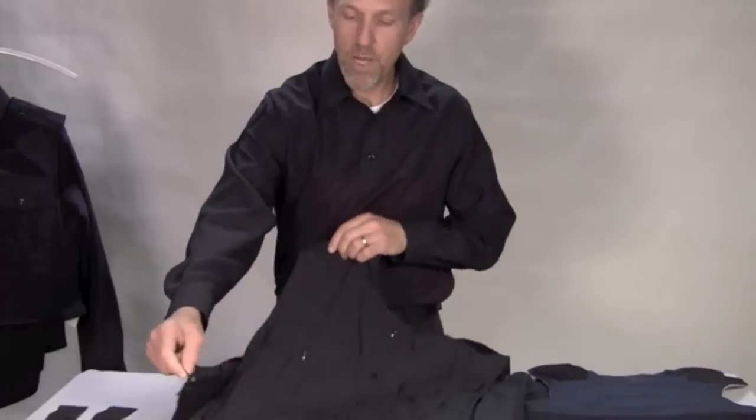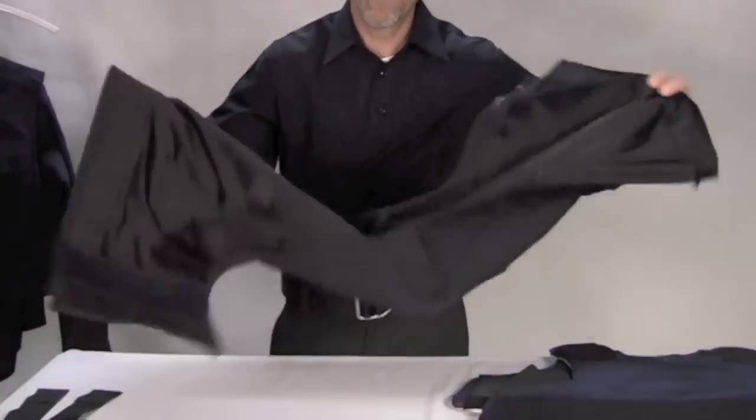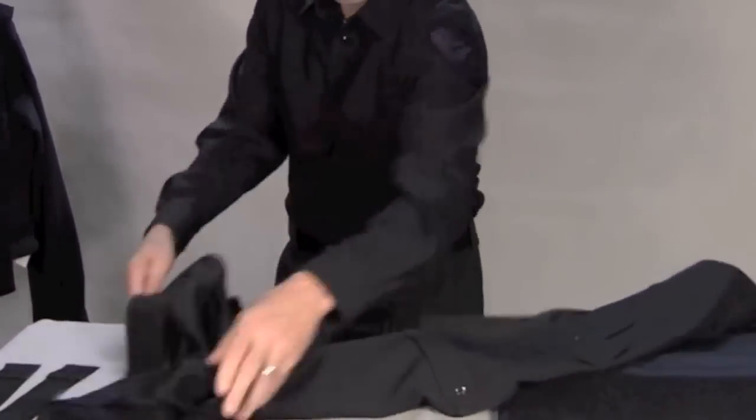The next step is to unzip both sides of the armor skin and then lay it flat on a flat surface.